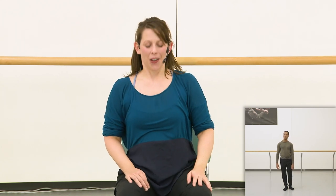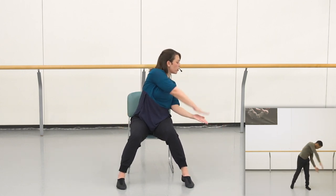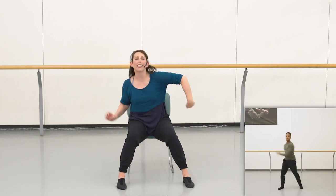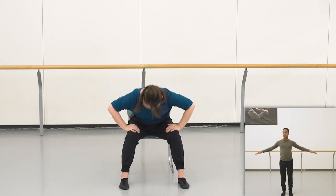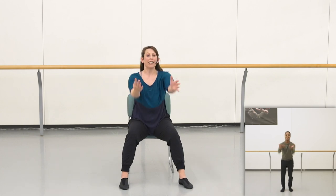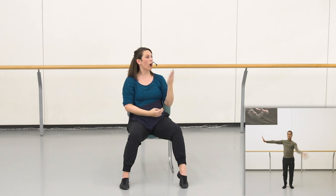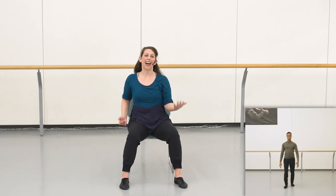Let's practice that whole phrase one more time, finishing with your eight-count improvisation. Ready: five, six, seven, eight, one and two, three, four, dive, five, six and seven and eight, right left, right left goes, left right gathers back down, push release, pull pull, give give, reaching up for four counts — your improv: four, five, six, seven, and eight.